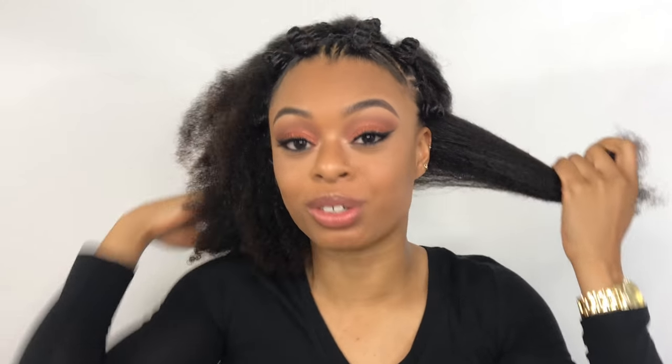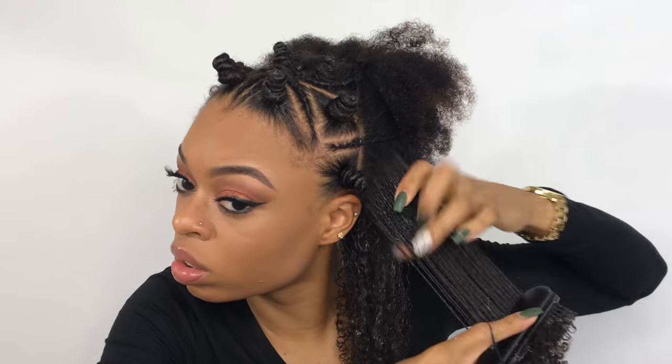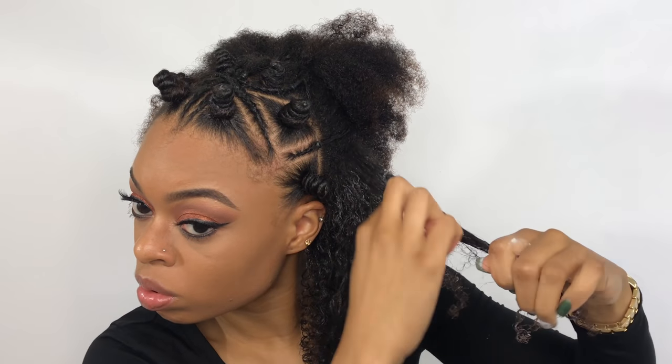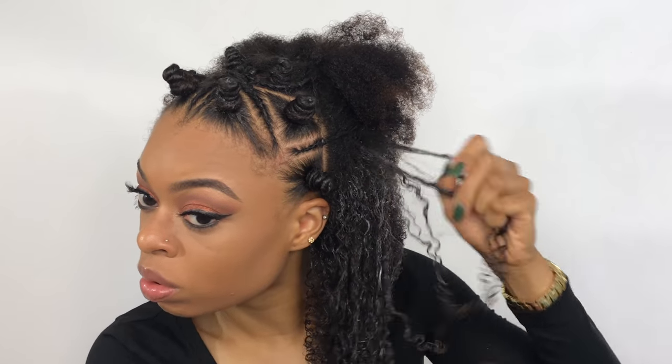From here on out it's pretty much smooth sailing. All I do is go section by section, moisturize and style, then gel my hair down and brush it out. To style my hair I use the same moisturizer from the beginning of the video followed up with Eco Styler Gel, and to detangle my hair I will always use my Denman brush because that seems to be the only thing that detangles my hair all the way through. I go section by section, take my time detangling, and once I use the Denman brush I look at my hair again to see which pieces are still frizzy and go back in and add more gel on those specific spots.